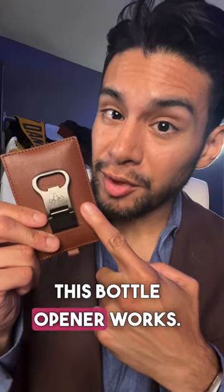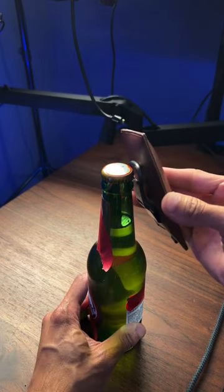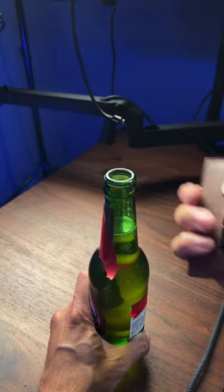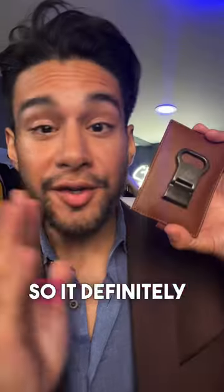Let's see if this bottle opener works on this fully loaded Jack Abraham wallet. Still attached — so it definitely works.